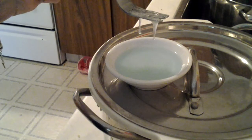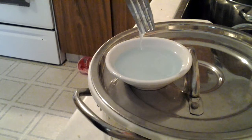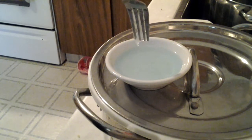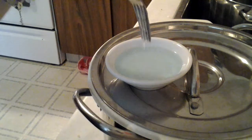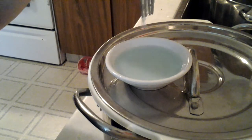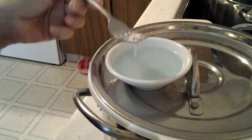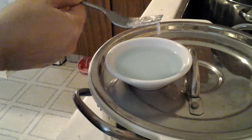There's pectin in there already, but I want to get a lot stronger, so I'm going to boil this down. I just thought I'd show you this little experiment — just because you don't have rubbing alcohol, take a look, you might have something else. Enjoy!